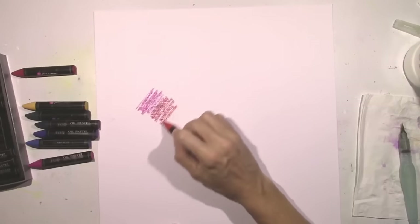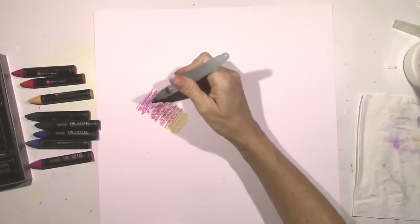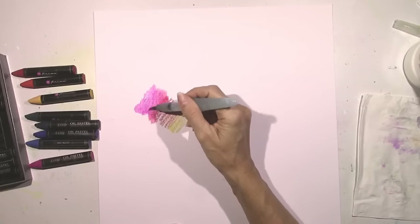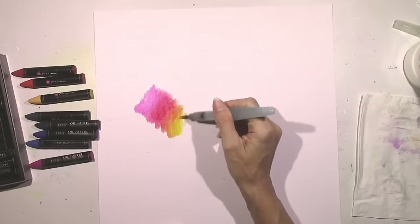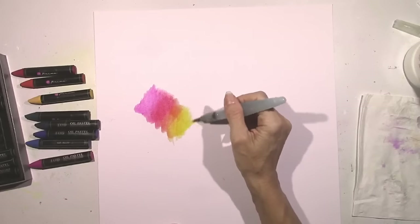Now you don't have to add water to these. You could use them just as is, but if you like to blend things, I'm going to use my water brush here and just squirt a little bit of water down, quickly going over these colors. I've got a pink, a red, an orange, and a yellowish orange color, and look how quick and easy that blended together.